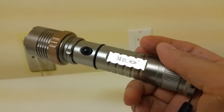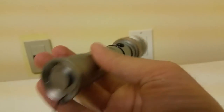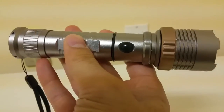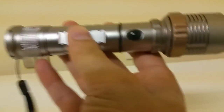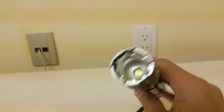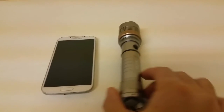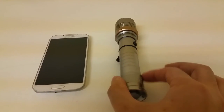You've got a whole bunch of options to use this in an emergency. The best part is it costs around 14 or 15 dollars and comes with all those accessories. Here's a quick size comparison next to the Samsung Galaxy S4 — it's not too big.